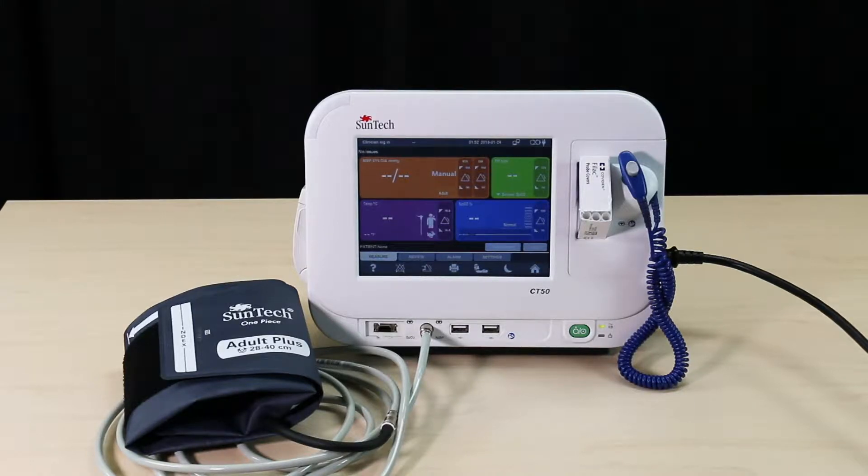To take a non-invasive blood pressure measurement using the Suntec CT50, you will need the blood pressure cuff and hose connected to the monitor.